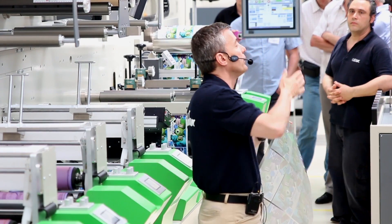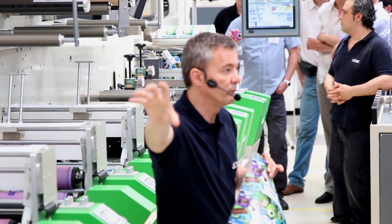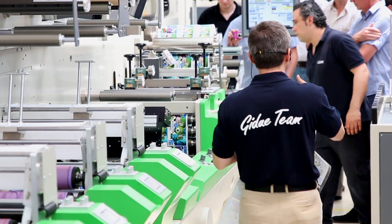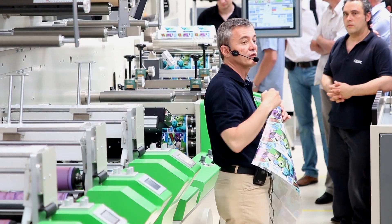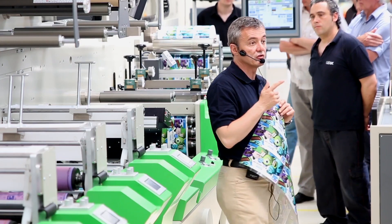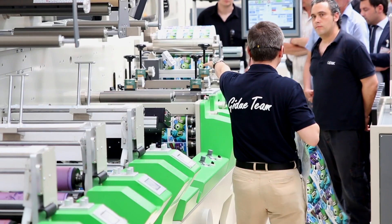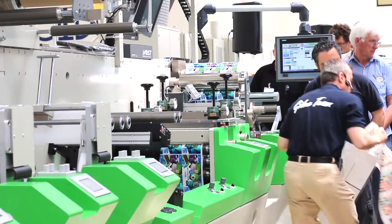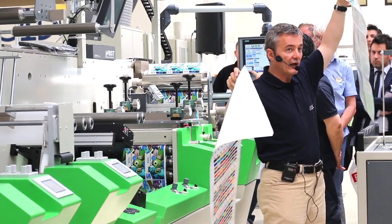When we talk about the pillars of RIVO technology: one pillar is to be able to keep seven colors always in the press; another pillar is digital automation — to have the exchange of the job fully automated. Because if you don't have to change the ink, if you don't have to change the anilox roller, you only need to change the print cylinder and the die cutting. We have changed from non-die cutting to die cutting.